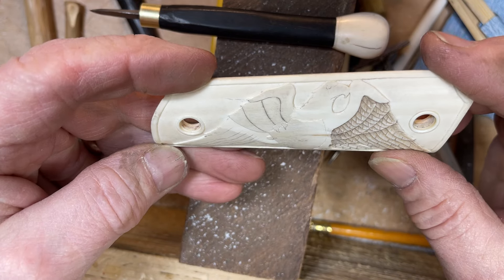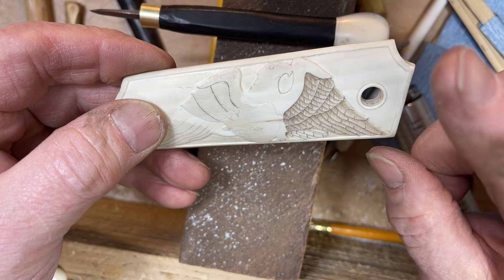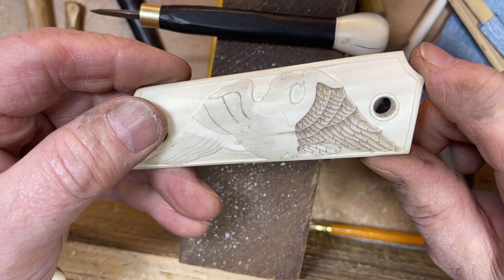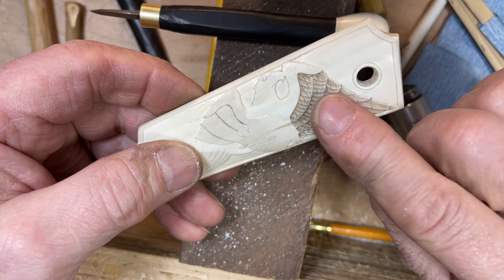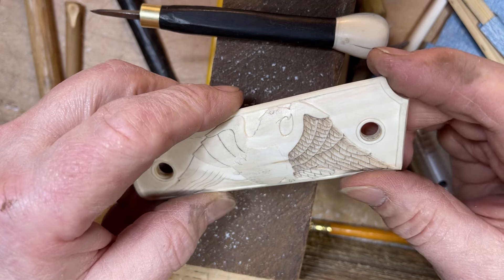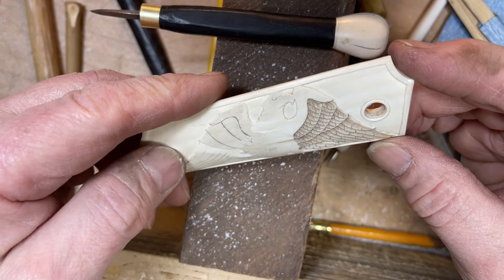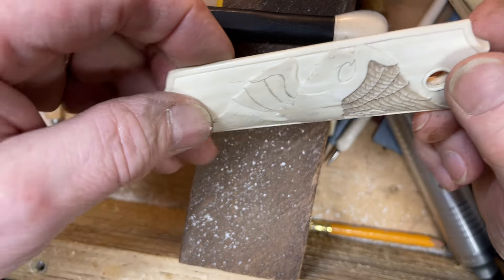I got the background all sanded down and then I carved the feathers on this wing. I've since also inked them with the walnut tea that I use, and that just brings up all the details that you put into it.